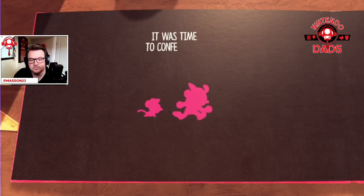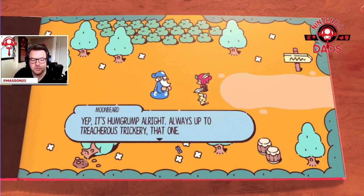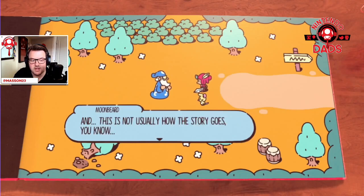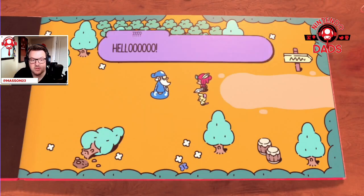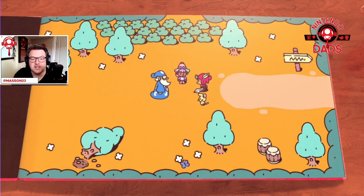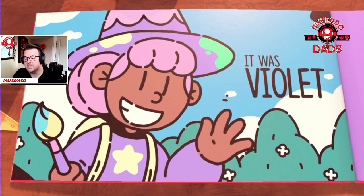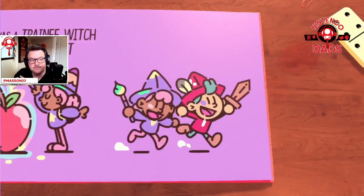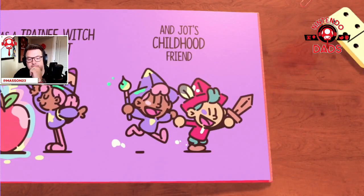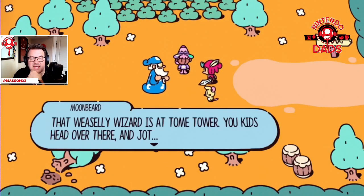It was time to confer — up to his old tricks, that one. That's not usually how the story goes. Forget about that — it's a job for the Plucky Squire. Jot, Humgrub is in the Tome Tower, head that way. Hello — oh, who's this? Looks like a paintbrush. It was Violet — hello Violet! Violet was a trainee witch. Good for Jot to have friends. Moonbeard gave me the skinny.